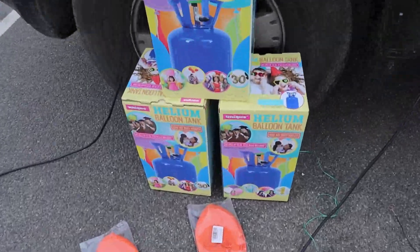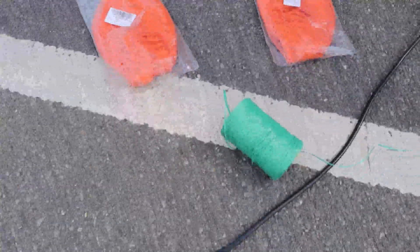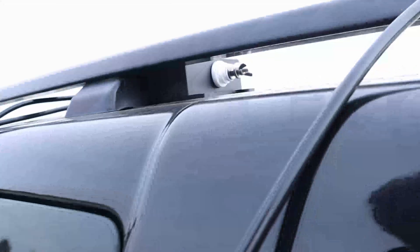We've got some helium canisters, there's the balloons, some cord, and that's going to be connected up to this Mat40 tuner.